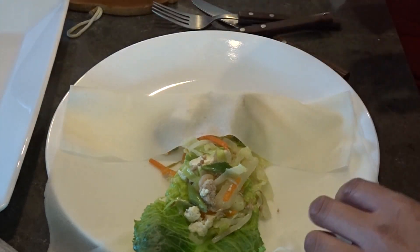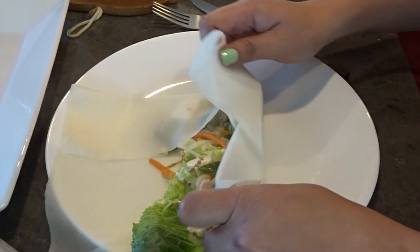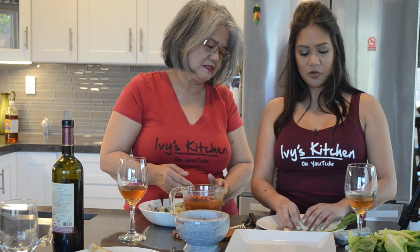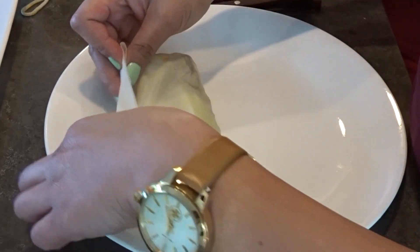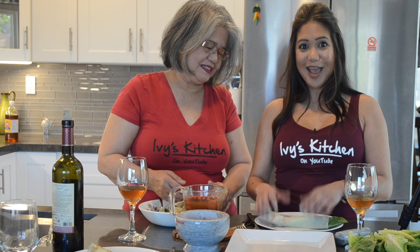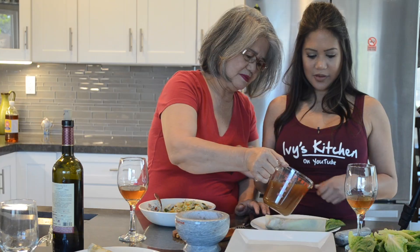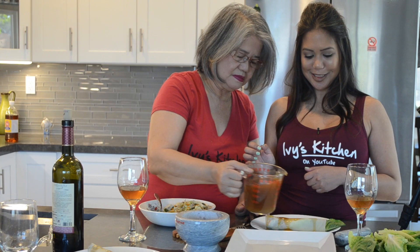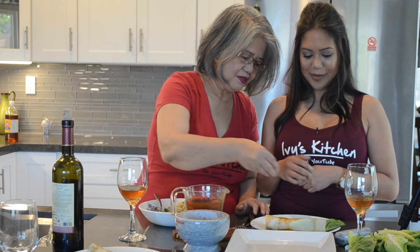To enclose it, start at the lower portion of the wrapper and roll it from the side until the filling is sealed. Pour the sweet sauce over it and garnish with crushed peanuts. That looks delicious!